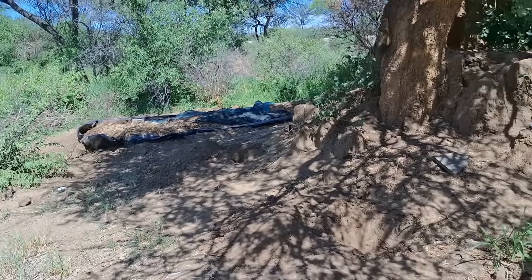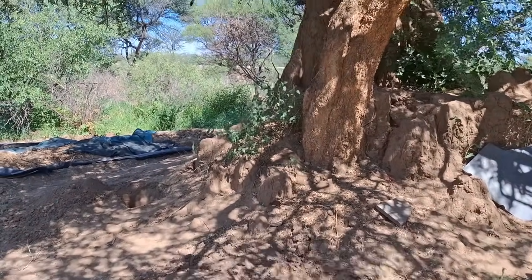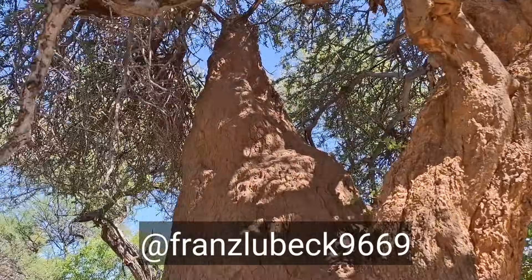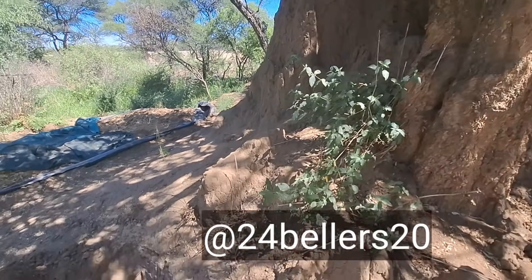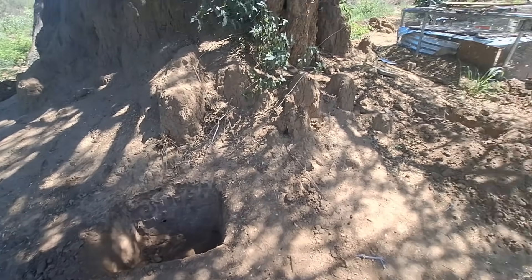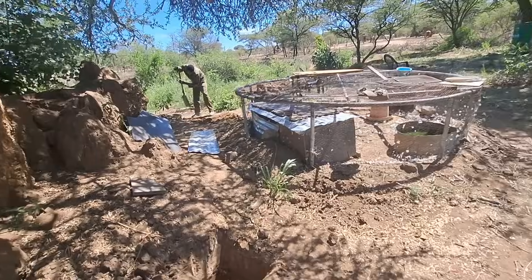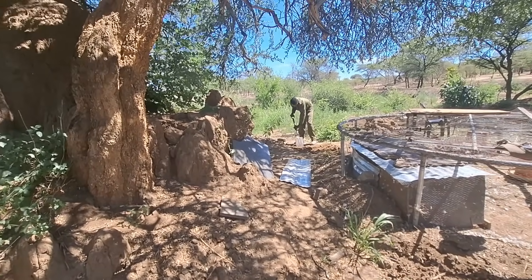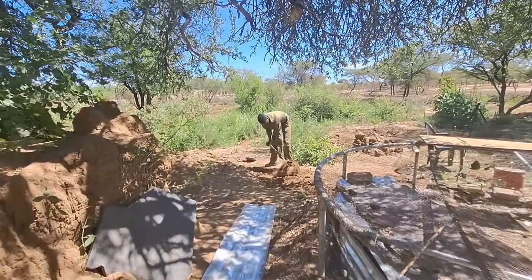Adding to our termite theme: somebody pointed out that the termites that make these giant termite mounds are not the same termites that eat mulch and make those little patterns on the ground. There are at least two different species of termites, and there might be even more on the land. We'll work with all of them.